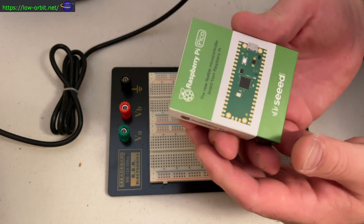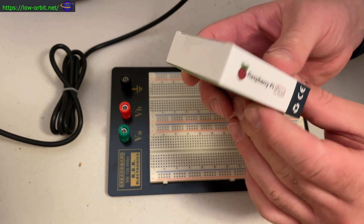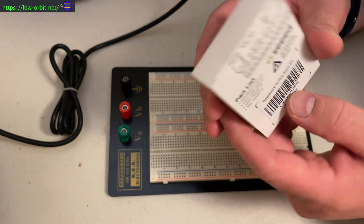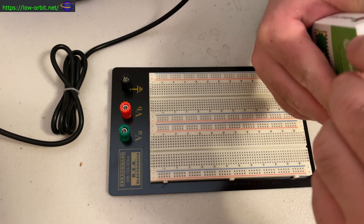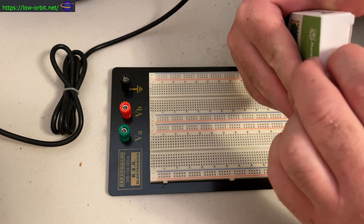Hey guys, today we're going to be soldering the pins onto a Raspberry Pi Pico. I'm going to show you how you can do that. Full disclosure, this is my first time ever attempting to solder something like this.